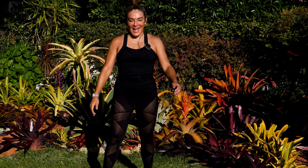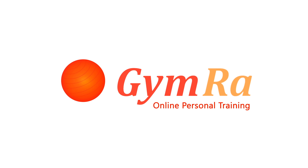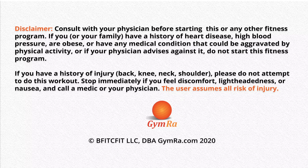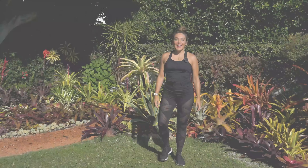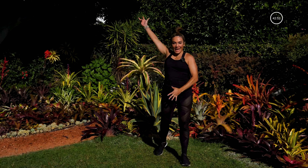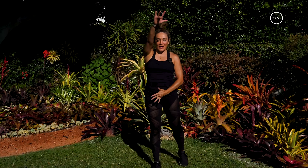Hey guys, thank you for watching Jim Ra — make sure you subscribe and hit that little notifications button so you know when a new video comes out. Hi everybody, I am Jilly and welcome to Jim Ra. Today is a full body resistance training — that means you don't need any weights, any bands, or even tennis shoes if you don't want to. With that, let's get warmed up.